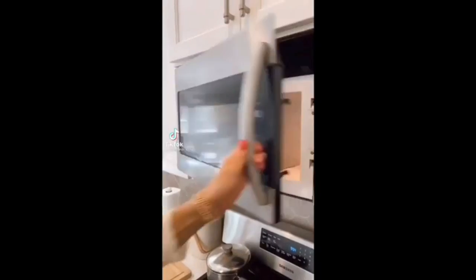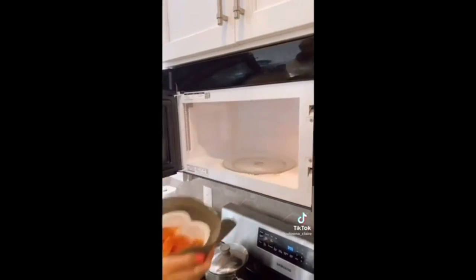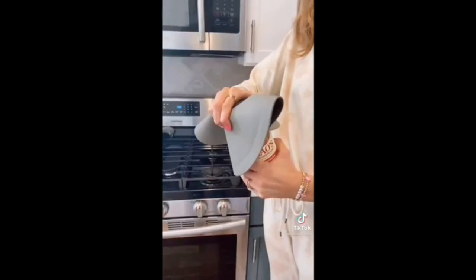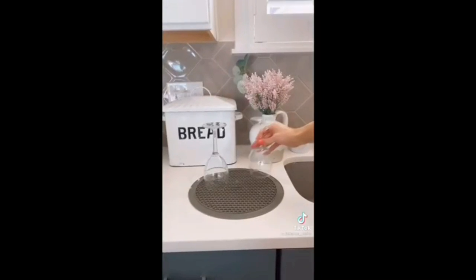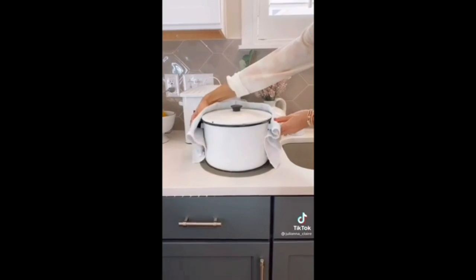This multi-mat is a kitchen must-have. It's heat resistant so you can easily grab hot bowls and plates out of the microwave. You can also use it as a splatter guard to prevent any messes. The grip on it allows you to easily open jars and it also acts as a drying mat. This mat also serves as a trivet and a utensil rest.